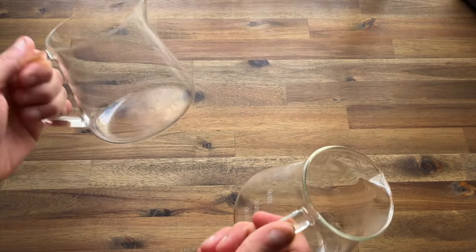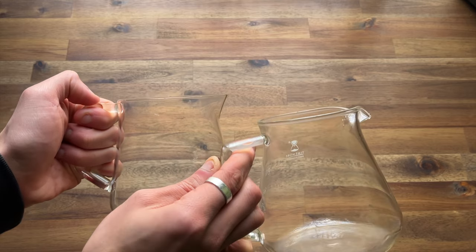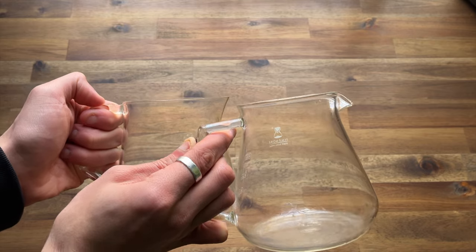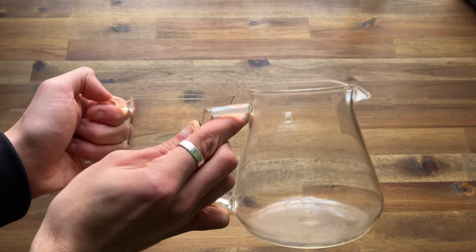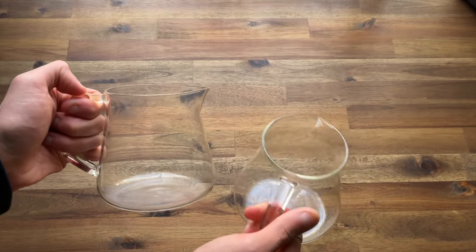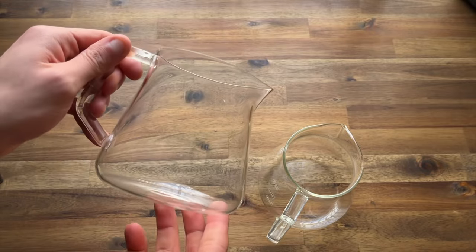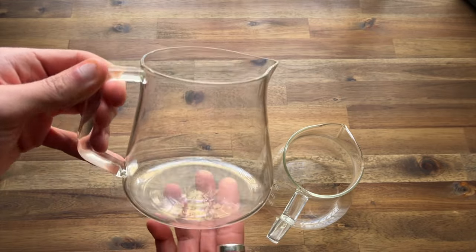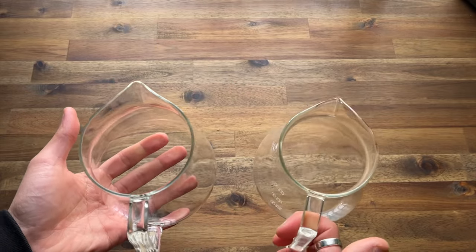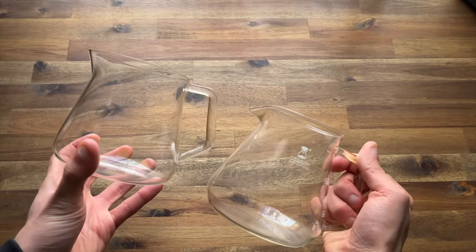The Timemore lip is a little bit different. In my right hand is the Timemore and as you can see the lip is definitely more accentuated, and it will be interesting to see how this pours. When I'm pouring with the Timemore it's very steady, very slow and very controlled, whereas the Fellow I would imagine would be a little bit faster. They're about the same in weight — I'd say the Timemore is slightly heavier — and in size they are very similar.